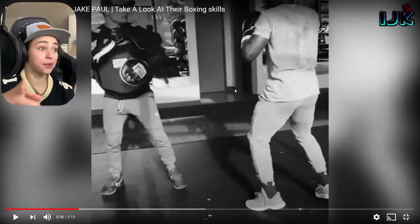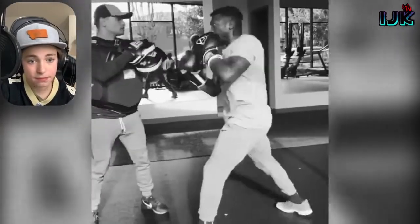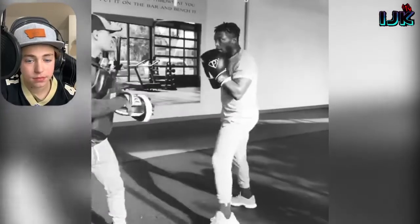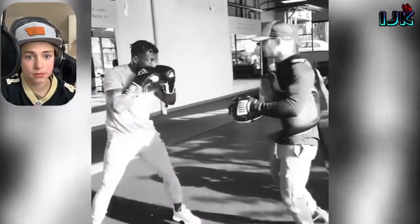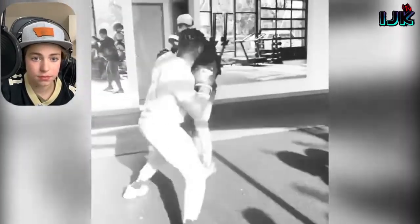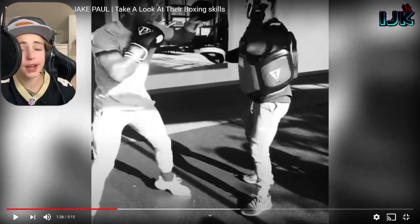From what I've seen right here, I think he's gonna rely on that right hand a little bit in this fight. I think he might be finding some power in that right hand. It's so clean — double jabs and then some nice combinations here, nothing crazy.